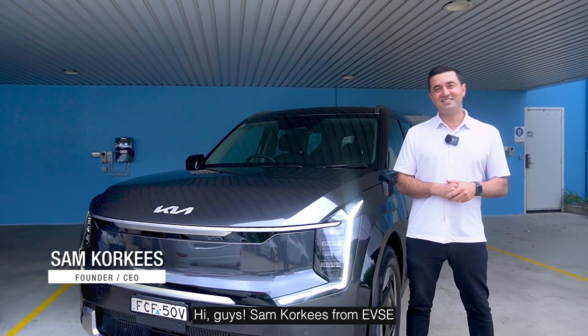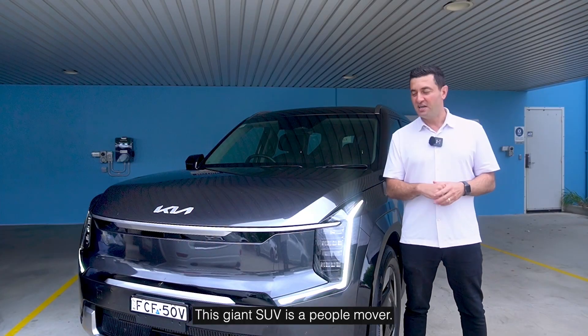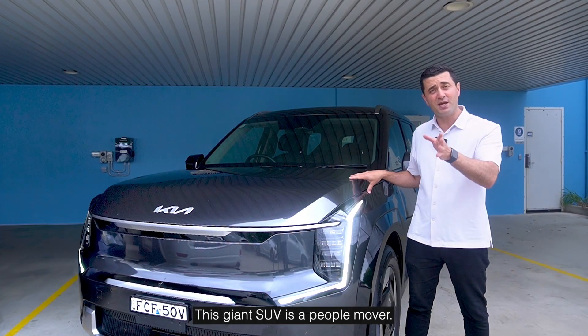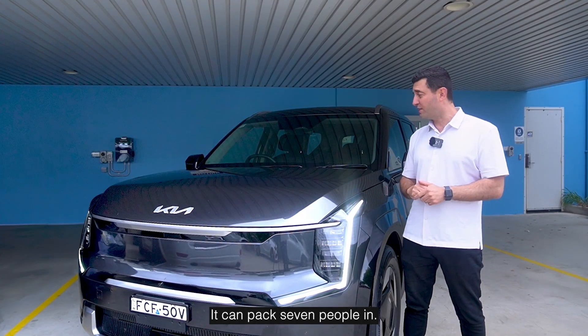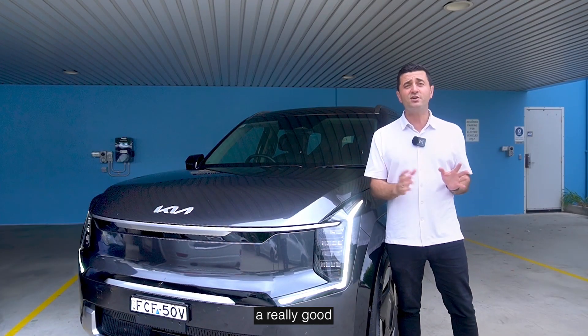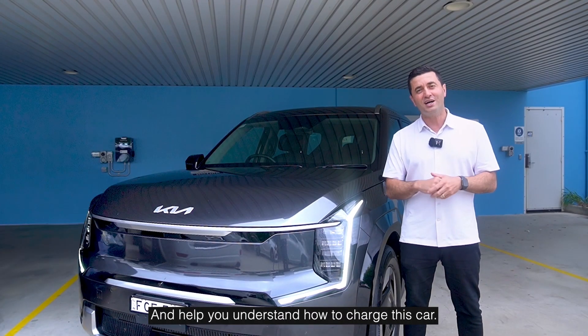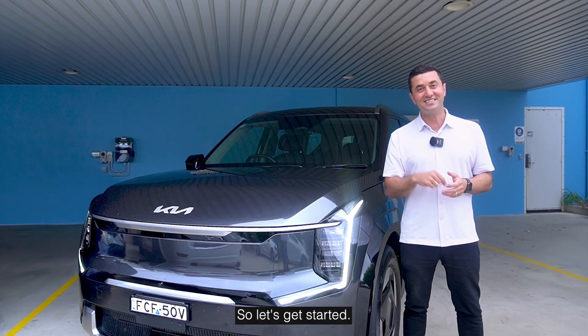Hi guys, Sam Korkis from EVSE and I'm here with one of my favorite EVs, the Kia EV9. This giant SUV is a people mover. It can pack seven people in, it's got a great size battery and an even better range and I'm going to give you a really good understanding of the battery sizes, the charging speeds as well as the range and help you understand how to charge this car.